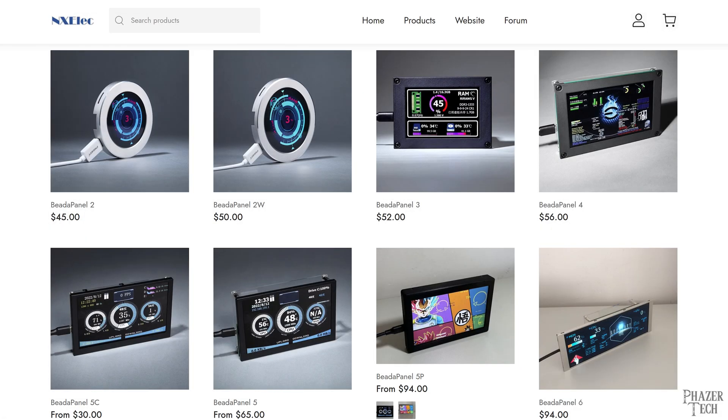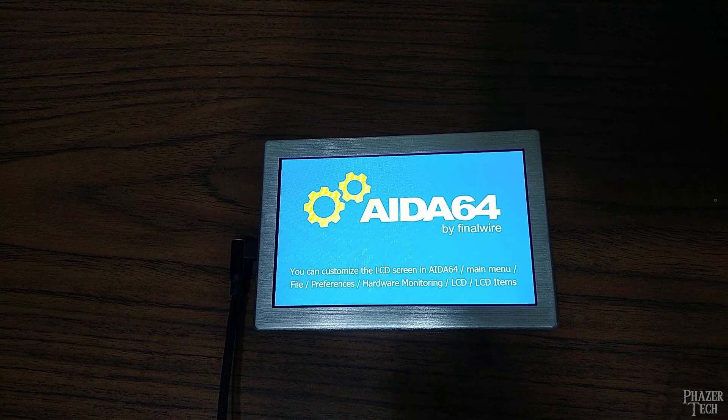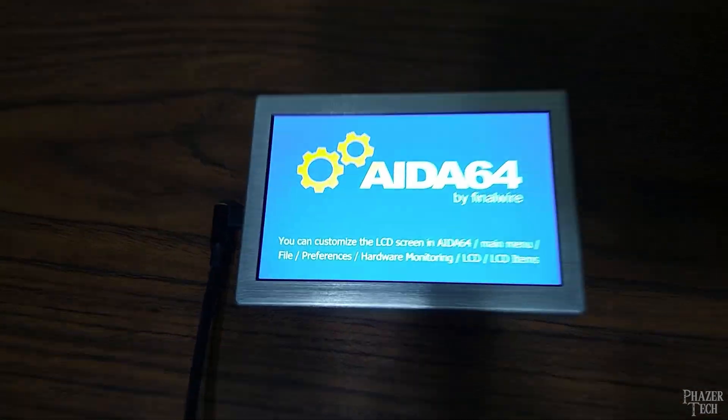If you're interested in purchasing the Beta Panel, I included a sponsored link in the video description, which is a great way to help support the channel and get a good deal on a premium mini display. Now let's go over some of the ways the Beta Panel can be used. I'll start with Windows, and then I'll show how to use it with Linux and the Raspberry Pi.